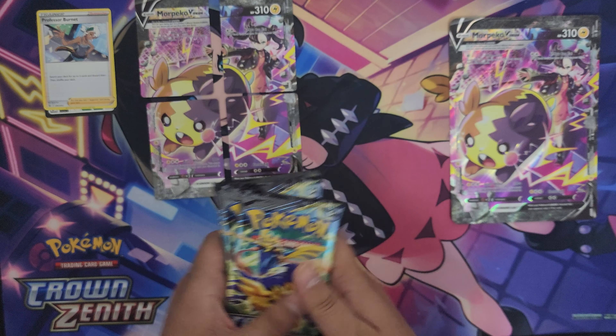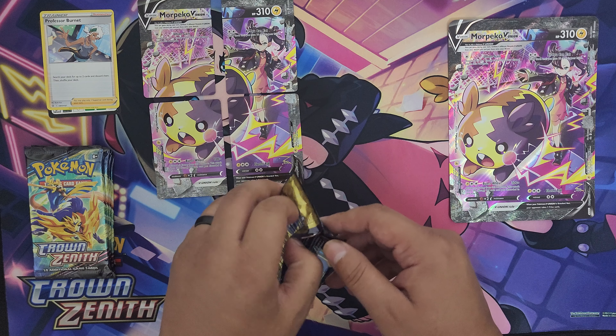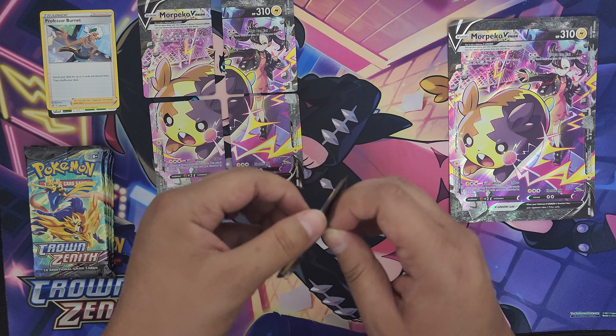Five booster packs, let's see what luck we have. I've never pulled a gold card from this set, so maybe I can pull a gold card this time. I hope so.